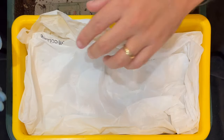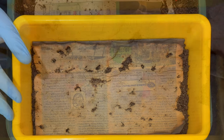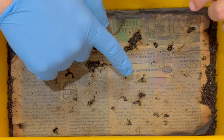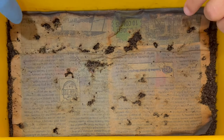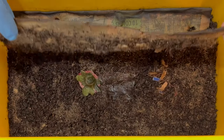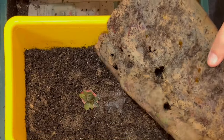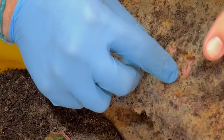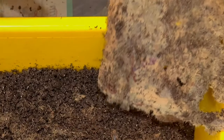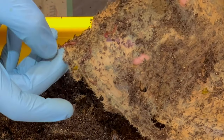We're here at the vermi hut indoor worm bin and more importantly at the cocoon nursery. I can already see that the worms have started to make holes in the paper above. It's been a couple of weeks since I've checked on it. I'm already seeing some babies, and the vermi hut is right underneath this cocoon nursery, so I'm just taking these worms and putting them right in there.